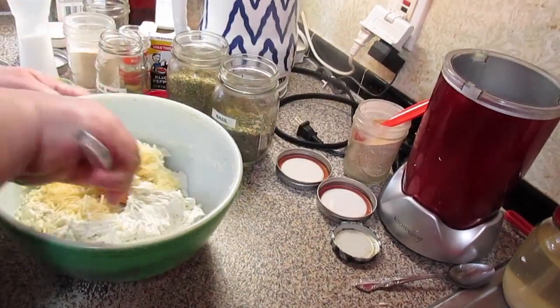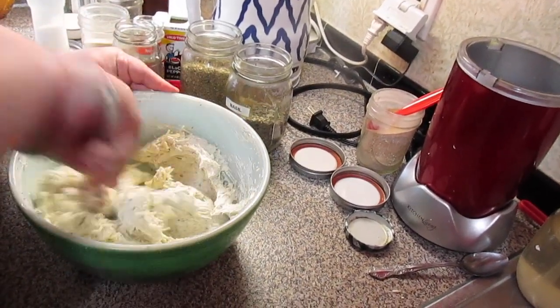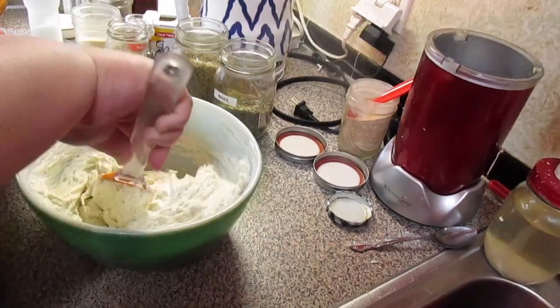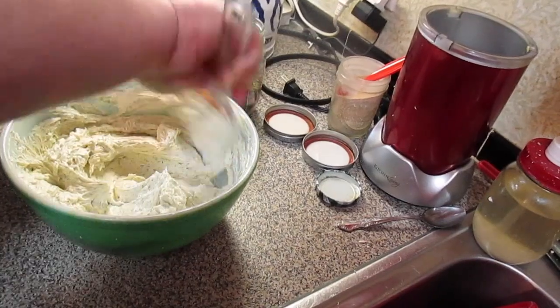I'll just put this in and mix it in by hand — you don't have to use the mixer for this. You just have to make sure your butter and your cream cheese are good and soft so you can blend and mix everything together.